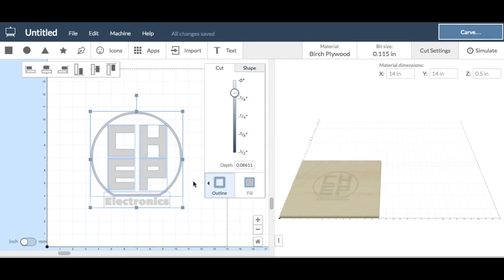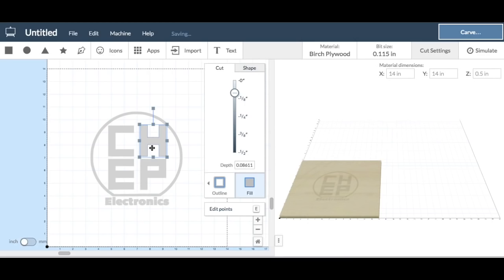Now the letters I did with a fill, so they're going to cut solid — cut right out with a fill. But the line around it would not do a fill, so I had to click on Outline and then click On Path, so it would cut on path.